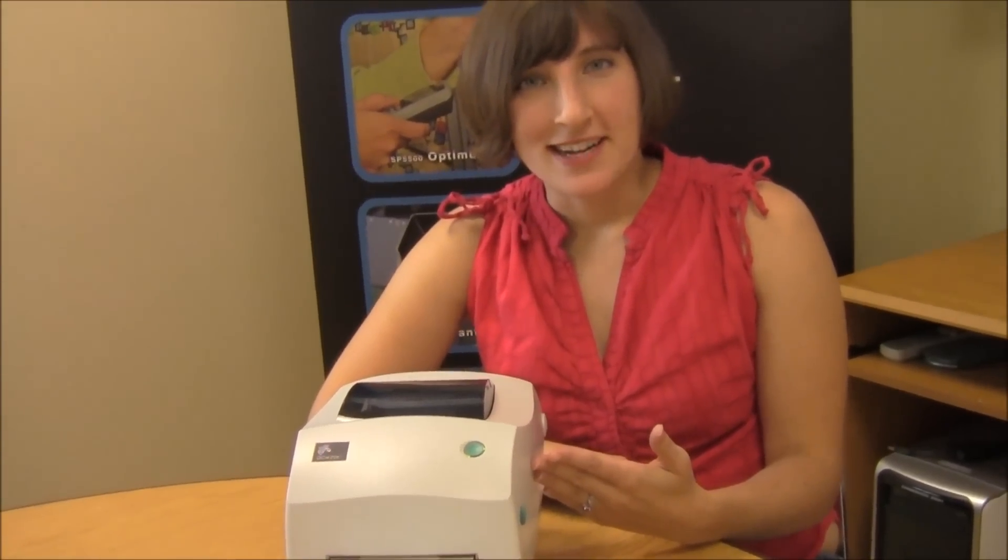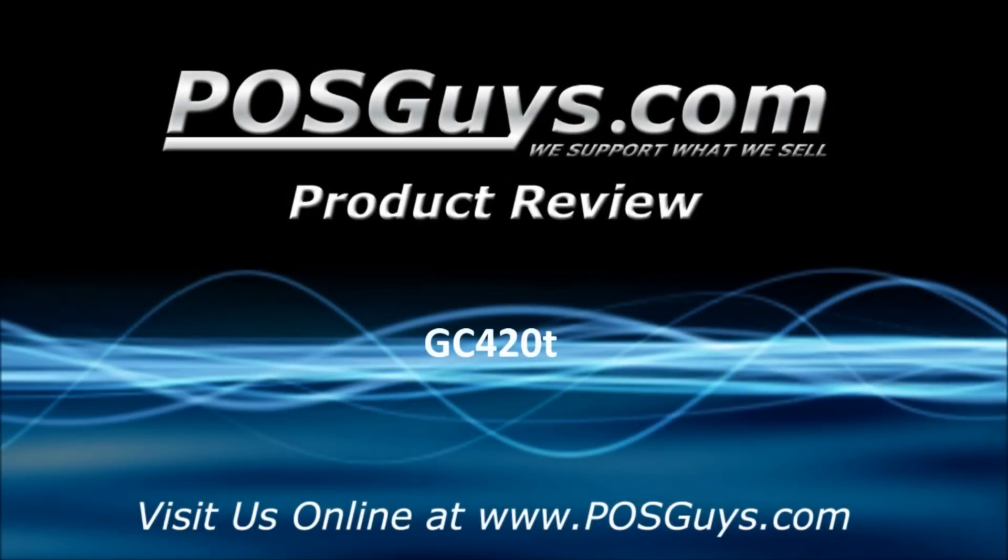If you would like more information or would like to purchase the GC420, contact us at POSGuys. Thank you.